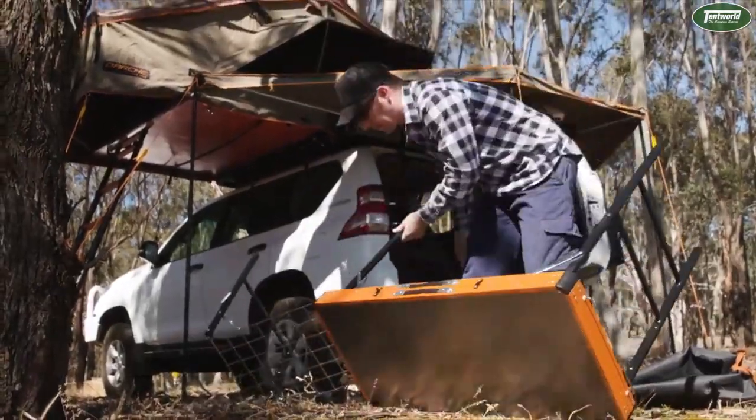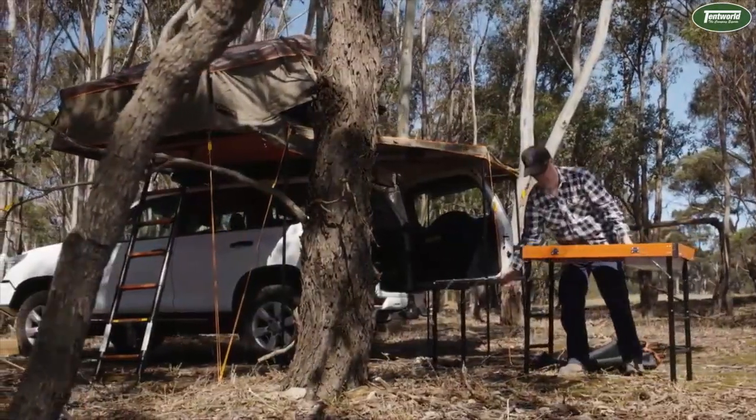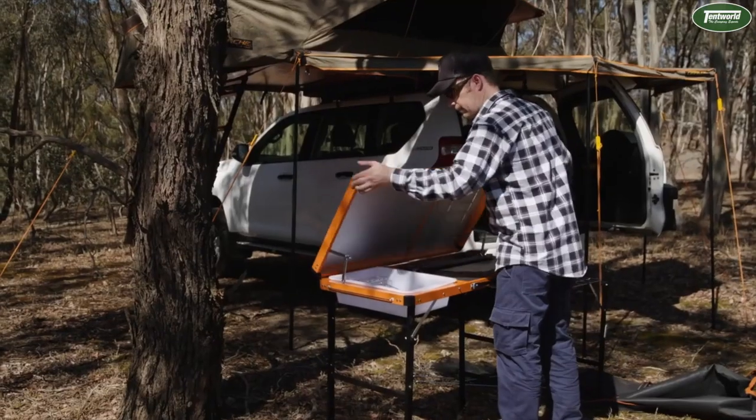Turn the stowaway the right side up onto its feet. Release the holding clips, open the lid and secure it with the angle braces.